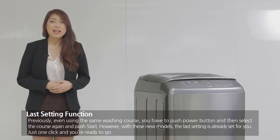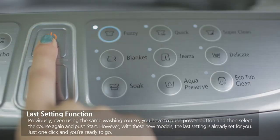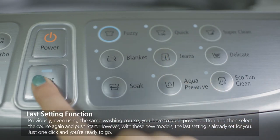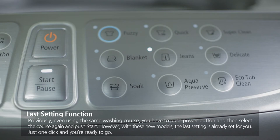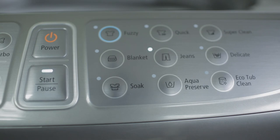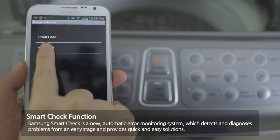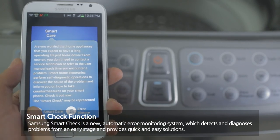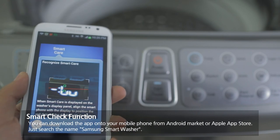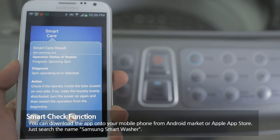The Last Setting function is a convenient improvement: previously, even using the same washing course, you had to press the power button and select the course again before pressing start. However, with the new models, the last setting is already saved for you — just one click and you're ready to go. Samsung Smart Shake is a new automatic error monitoring system which detects and diagnoses problems from an early stage and provides quick and simple solutions. You can download the app onto your mobile phone from the Android Market or Apple App Store — just search for Samsung Smart Washer.